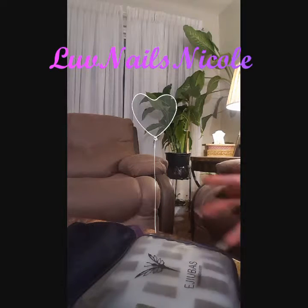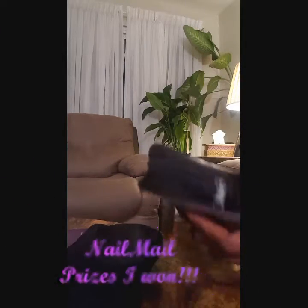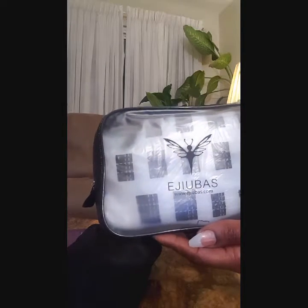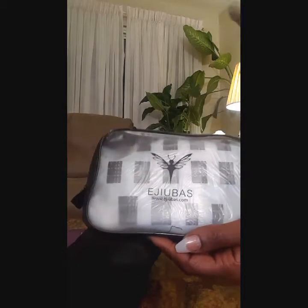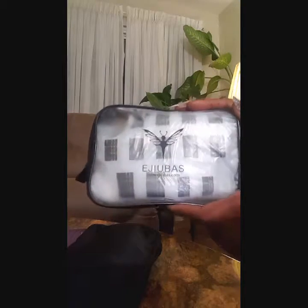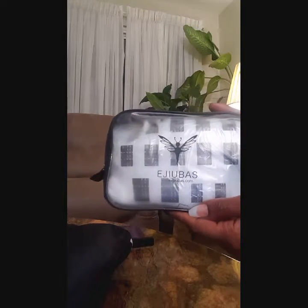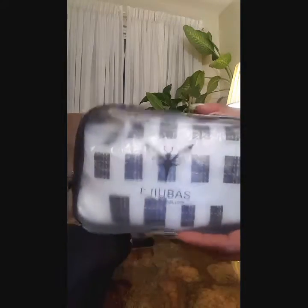Hey guys, I have some nail mail I want to share with you today. I entered a giveaway on Instagram and I won a few things from Eejibus, if I'm saying that correctly. I just got it and pulled everything out of the packages. This is actually the second one they sent me because my first one got lost. I won around Thanksgiving or Christmas and I'm just now getting the second one, so I'm so happy it's finally here. I forgot everything that I won!